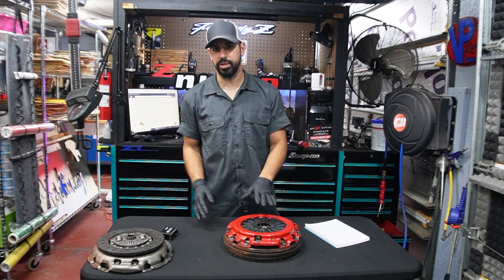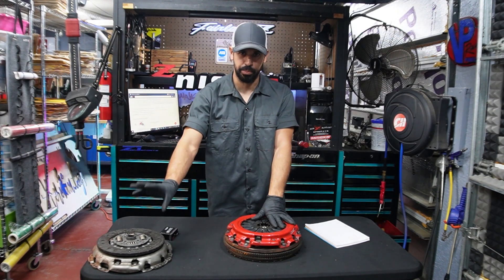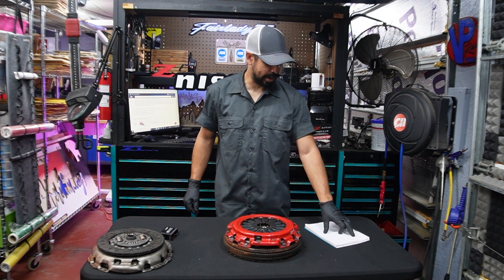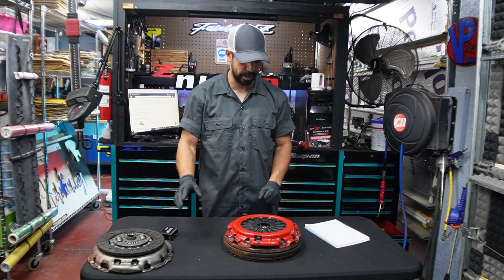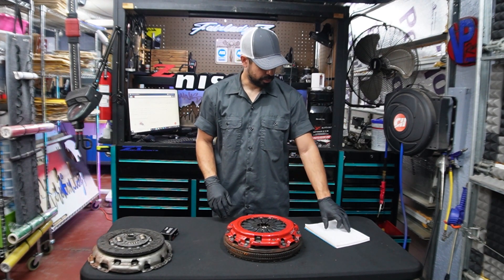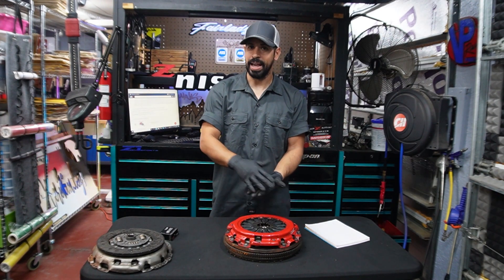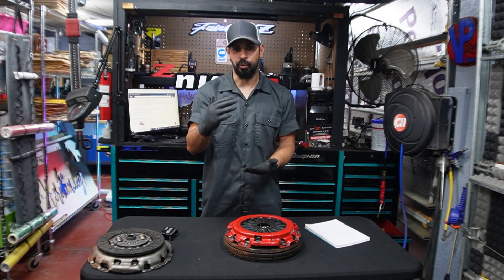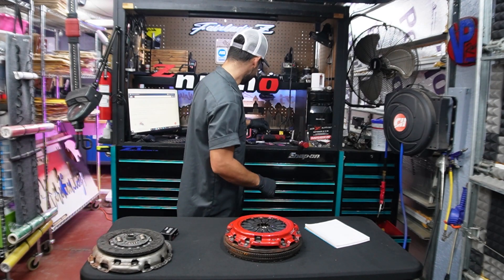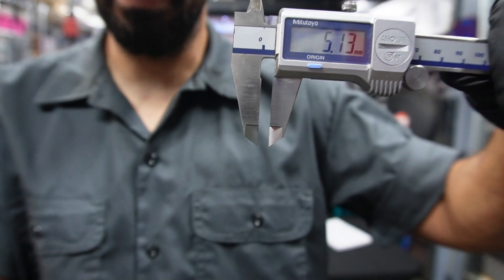Let's discuss what we've discovered. We have the stock clutch — the friction disc and pressure plate together — with a combined stack height of 89.29 millimeters. The aftermarket one on the same flywheel — I did not change the flywheel — has a combined stack height of 84.23 millimeters. That is a difference of four to five millimeters. Four to five millimeters isn't that much — and let me show you what that looks like. This is about five millimeters of space, which isn't that much.